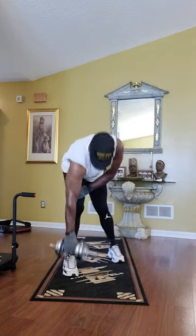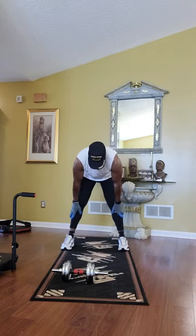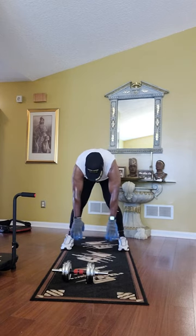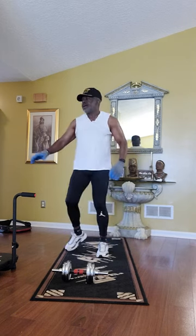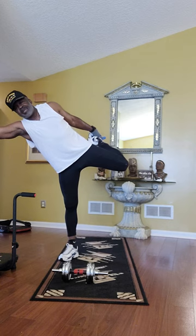All right, that felt good. Bend over at the waist — 15 seconds. Ready? Stretch. Breathe in, breathe out. Grab that toe, stretch those quads — 15 seconds. Ready? Stretch.